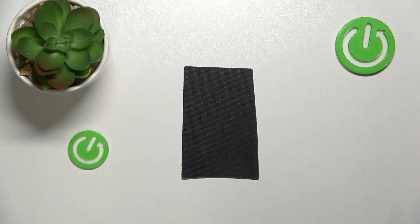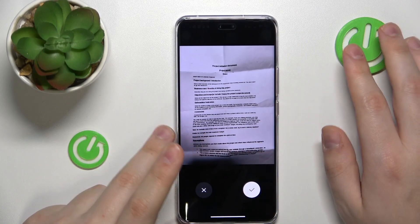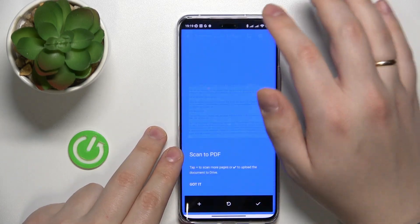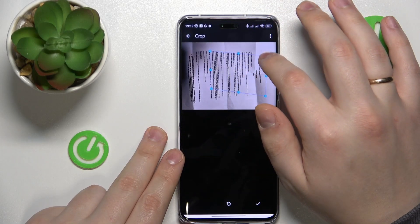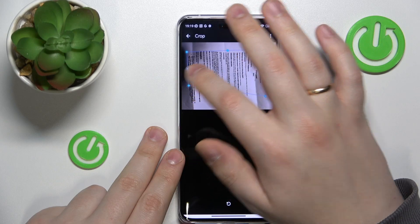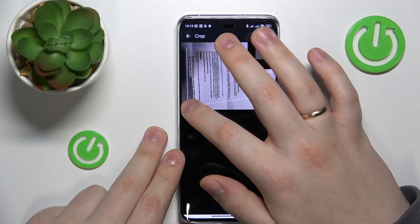If you are satisfied with the picture that you took, simply proceed by tapping at the check icon. At the following interface you can do things such as crop your image. As you can see, automatically the alignment or the image crop is incorrect.